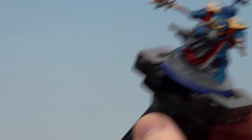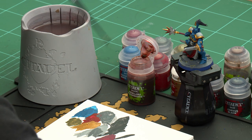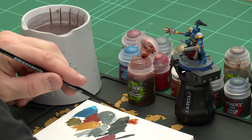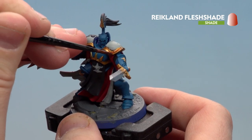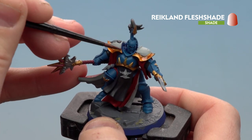With all those base coats now applied, we're going to move on to applying some shades. We're going to start with Reikland Flesh Shade — this is going to be used on the gold. After that we'll use Agrax Earth Shade mainly for the red robes and all the details on the base. And finally we'll use Norn Oil for everything else. For the Reikland Flesh Shade, using my medium layer brush, try not to overload when using shades because you want them to pool. For the gold it's actually key to have less on your brush since the gold is more of a fine detail — just apply it all the way around, and if you splodge just use your base coats to tidy back up.